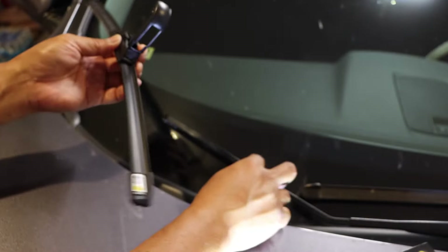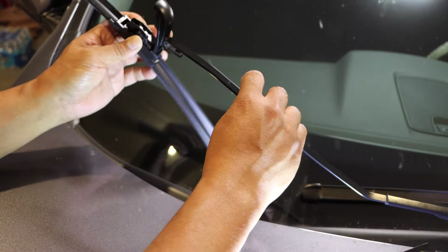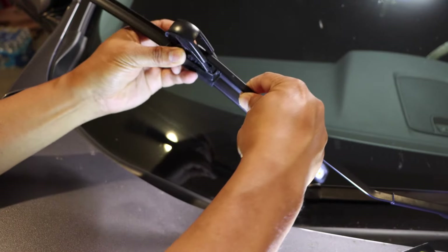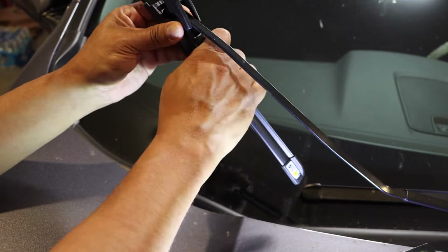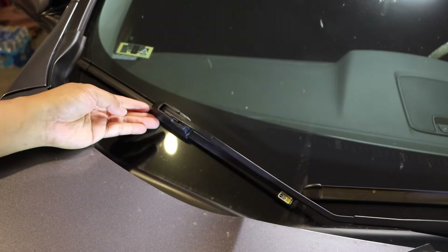Right there — the opening. Lift it up, and then you're going to slide the hook in. Hook it down into the hole, and then you're just going to push it down towards the hole and then click it back in.